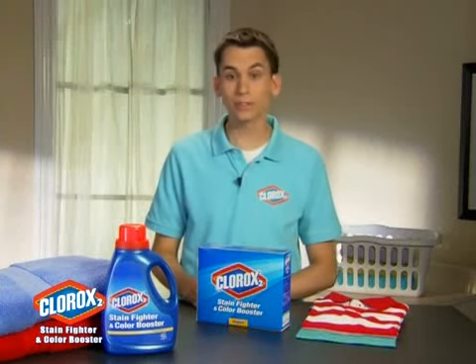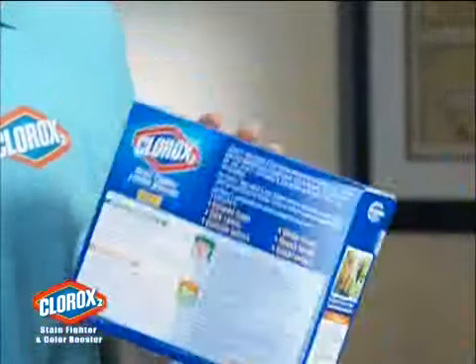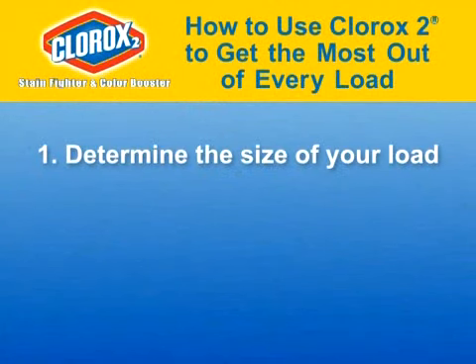Remember, if you use a powder detergent, you should use Clorox 2 powder and follow the instructions on the back of the box or online, to get the most out of every load. Use Clorox 2 each time to fight tough stains and brighten your colors.